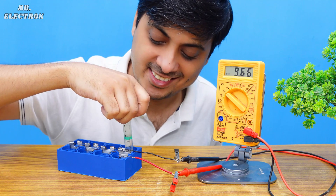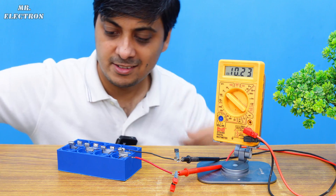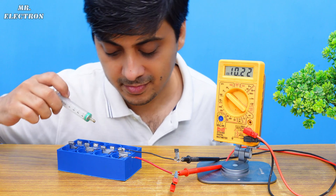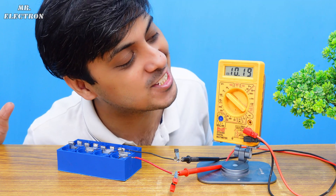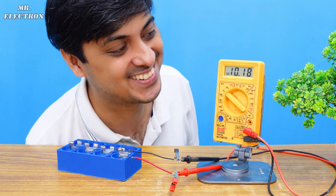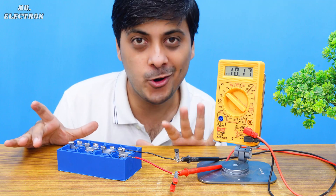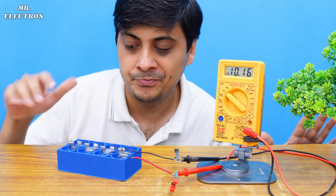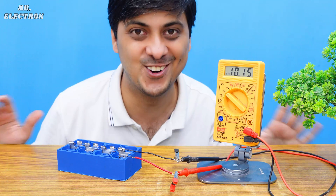We are done — how much voltage are we getting? Oh my god, it is more than 10 volts — 10.2 volts! That is crazy cool. This is a much more compact battery than before. The previous version did around 4.5 volts and I mentioned there was some fault with it. This one is working perfectly fine at 10.15 volts.